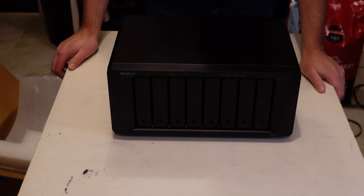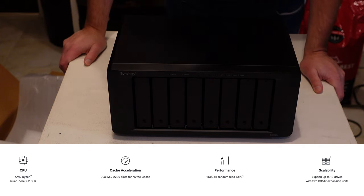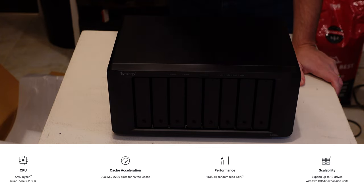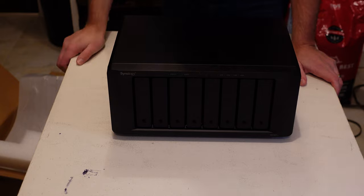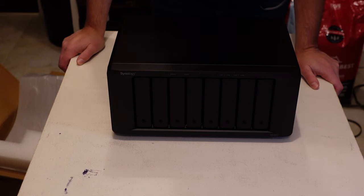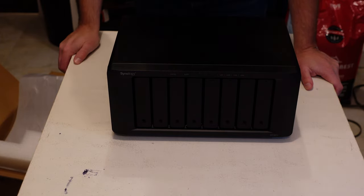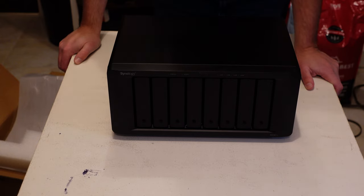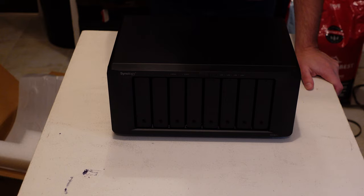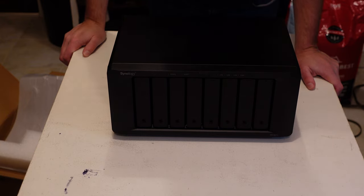Spec-wise, we have an AMD Ryzen V1500B 64-bit processor, four-core, 2.2 GHz. There is 4 GB of RAM installed with the ability to add up to a maximum of 32 GB across the two slots. I'm just going to try it with the 4 GB — I don't think I'll need more than that, though with a bigger NAS and more capability, particularly if I end up doing surveillance, maybe there'd be a need for more RAM. Eight bays, hot-swappable, four LAN ports with link aggregation, and USB 3.2 Gen 1 ports.